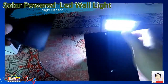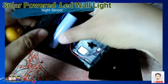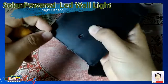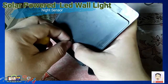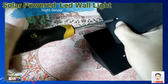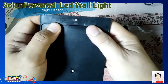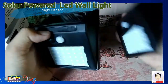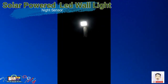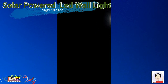Ngayon po ay sisarahin natin at ite-test yung kanyang solar power LED wall light sa taas. Mas itapat niyo lang sa araw — ang judges na po iyan sa taas. Iyan po ang ating solar power LED wall lights — angle motion and how to bright light night. Iyan po ang ating solar power LED wall lights, 15 seconds.